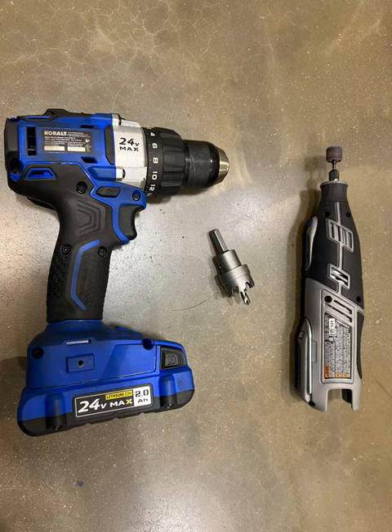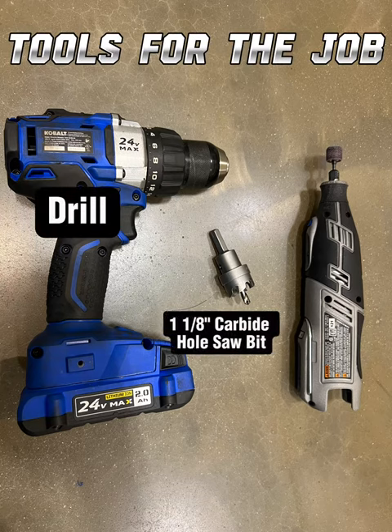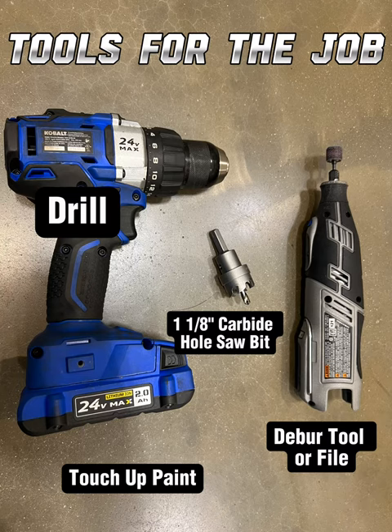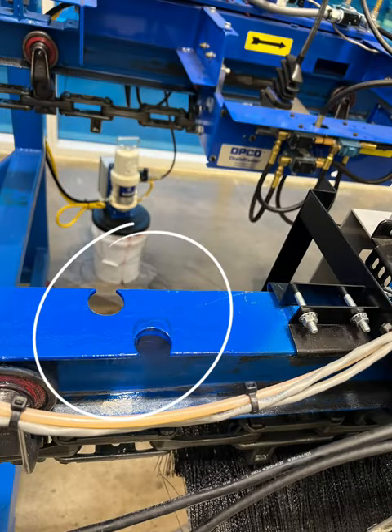First, the tools you're going to need for the job: a drill, a one and one-eighth inch carbide hole saw bit, a deburr tool or file, and touch-up paint.